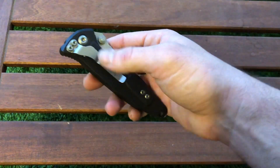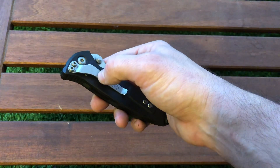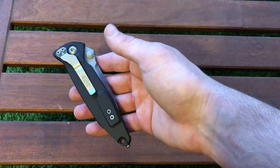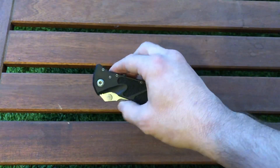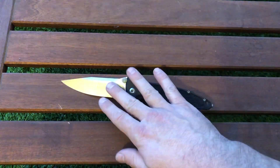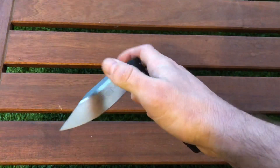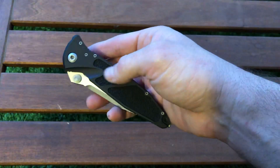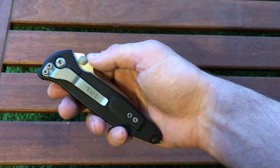The pocket clip is well designed and offers a deep carry. It has a smooth profile that won't tear your jeans, but you can only carry the knife in one position. For some people this is a deal breaker. If you can only carry tip-down on the right side, some users won't use the knife at all. I think they could offer an alternative clip mounting option.